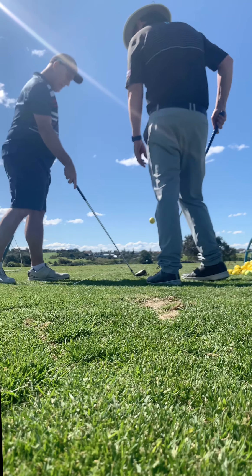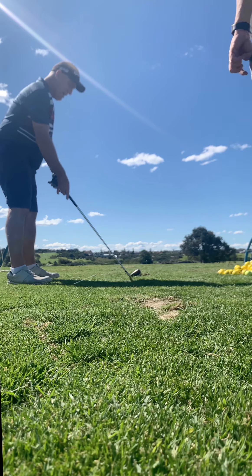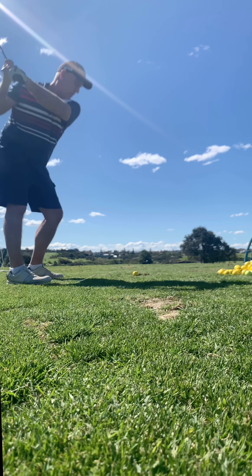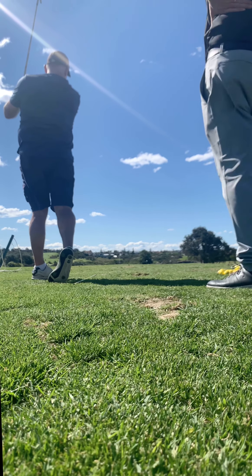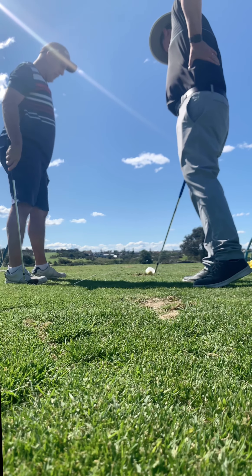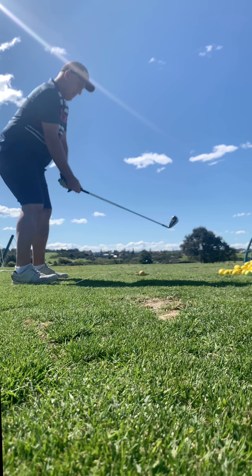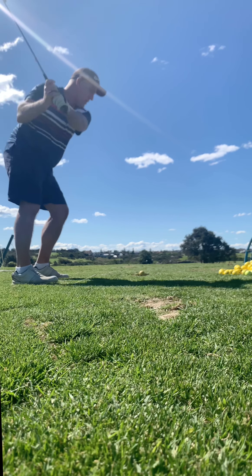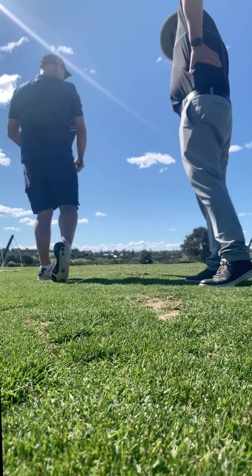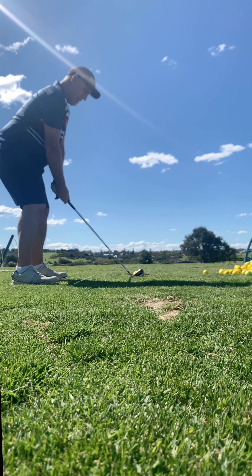You hit most of your balls in the heel more than anywhere else. Maybe just stand a tiny bit further away and aim for the middle of the club. That looks better — just a little bit of space. Now turn into that left foot. That's not really curving — that movement was pretty neutral.